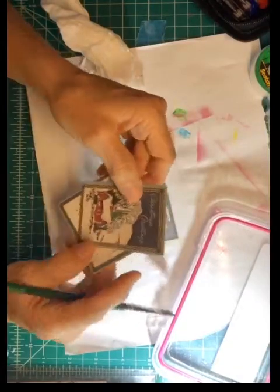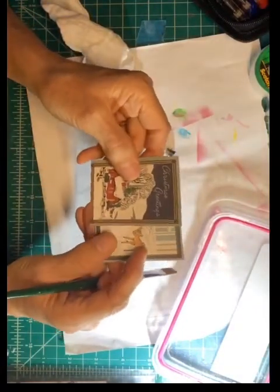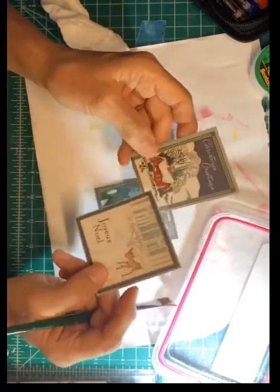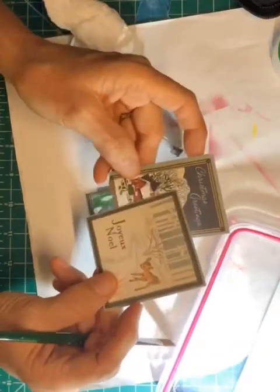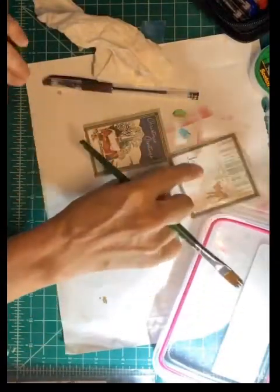I've done this earlier this morning — went over 'Christmas Greetings.' See, this one has not been touched. That's the only thing that's been touched on here. I'll go in and do some of the snow — and you can add other elements to these, to show you.